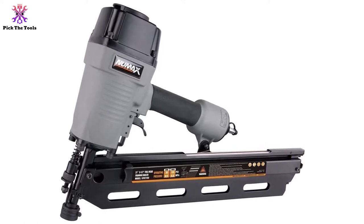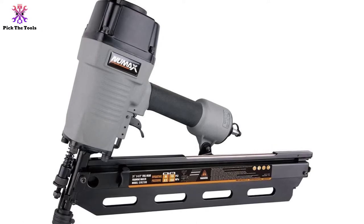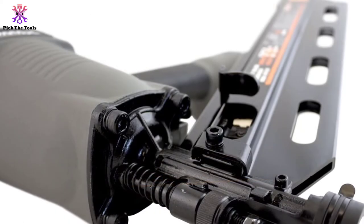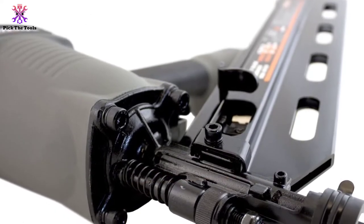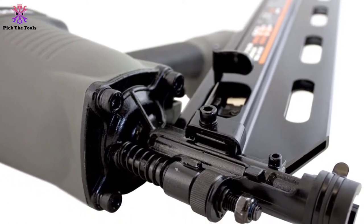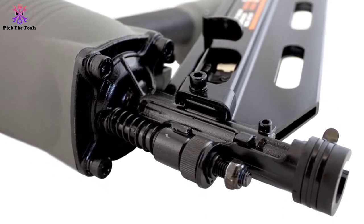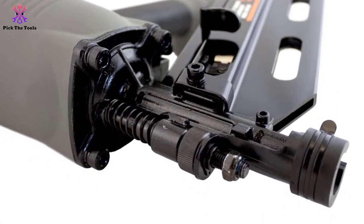Design-wise, it features a unique pair of triggers that alternate between single or consistent firing by a simple switch. You can also sink nails 3.5 inches or smaller flush into the board. So if you are aiming to work with a magazine of 100 nails, 2 to 3.5 inches, we recommend it.